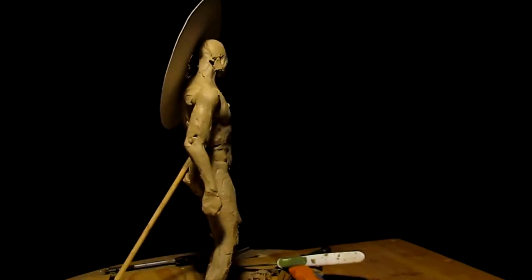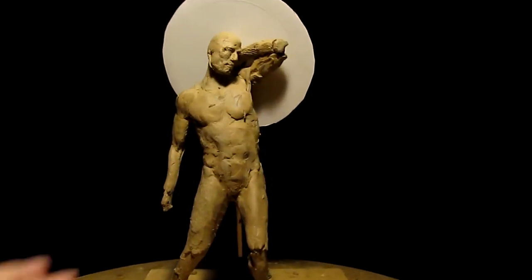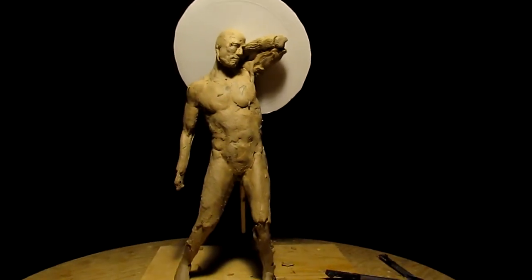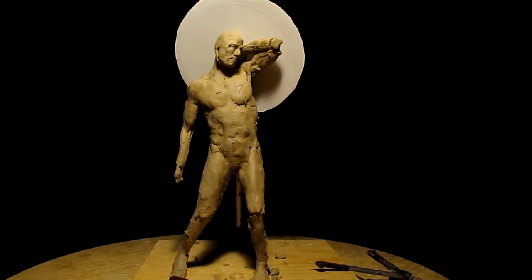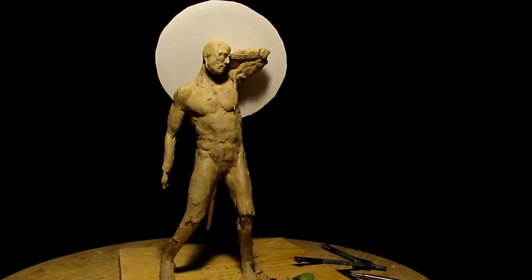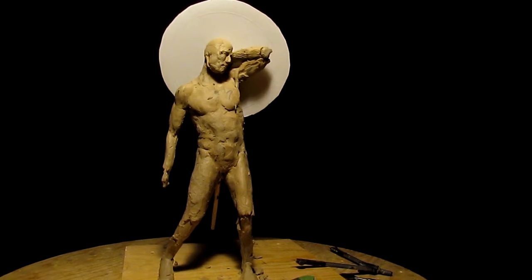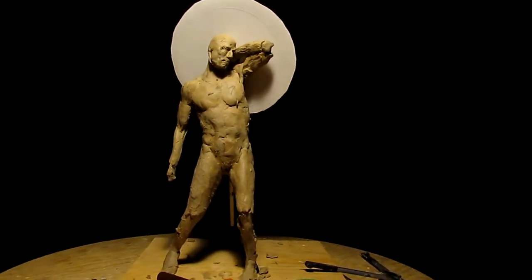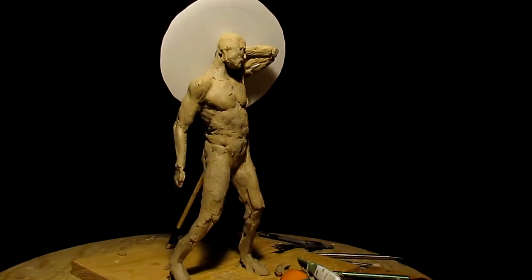I like the back view — I think it'll all work out in the long run. I might twist his body just a little bit more. Right now I'm at the stage where I'm just trying to come up with the design qualities that'll pass along the emotion I want to put into this piece.